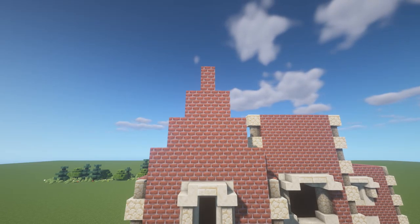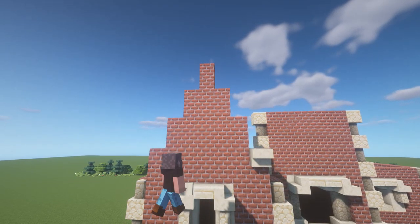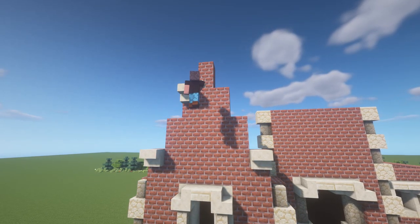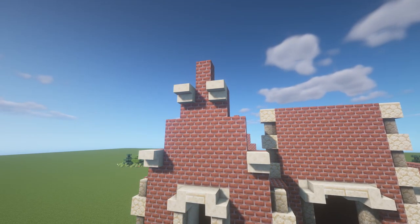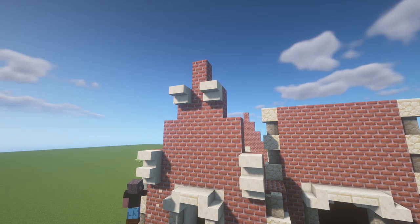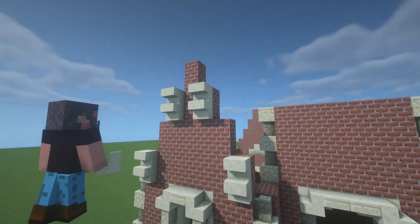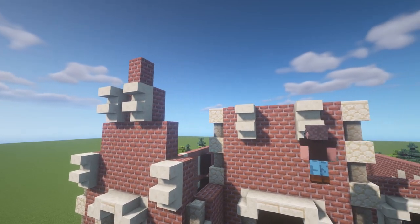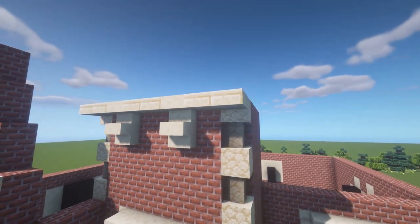It is time to start working on the roof of this mansion. Starting from the outer edge, every other block, I am going to place upside down stair blocks — these blocks are going to be the support structure for the roof. You can even make it double stair blocks. For the other walls, we are pretty much going to be using the same process. One or two blocks from the corner, put down one upside down stair block and place another one on the other side. Just make sure that the placement of these blocks is symmetrical.